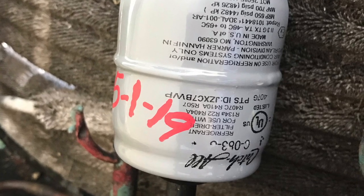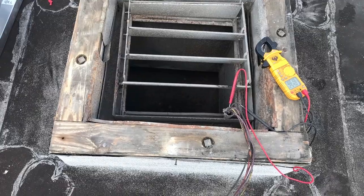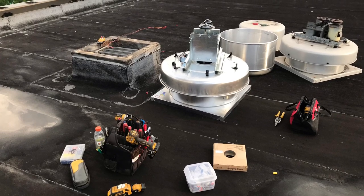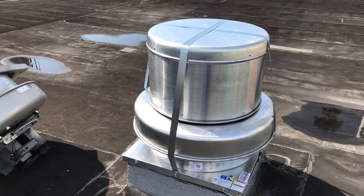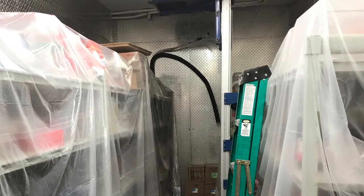This is the new liquid line dryer. This is an exhaust fan we're replacing — checking for power because we're going to find the breaker to turn it off. That's a new one, strapped down and anchored to the base.